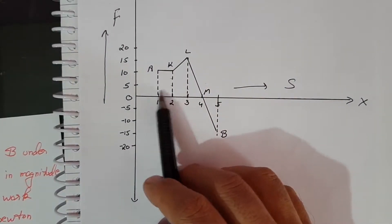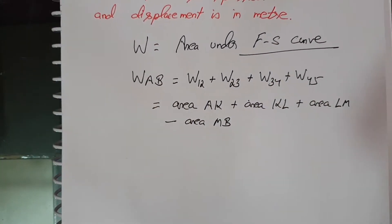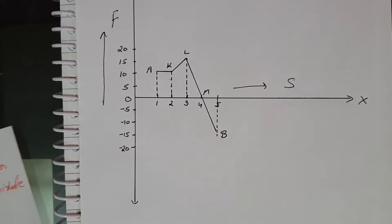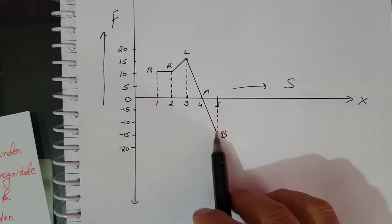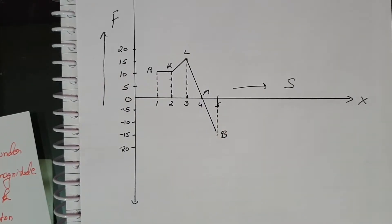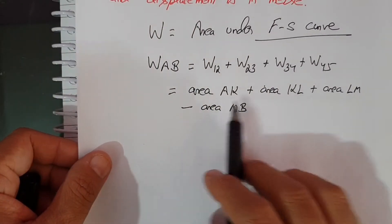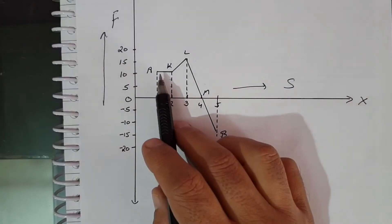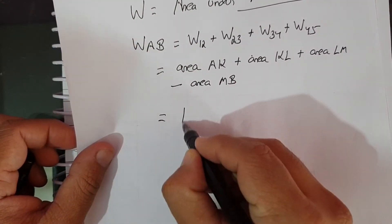The point to be noted here is that work done is a scalar quantity. The work done is taken as negative when the direction of force is reversed. The total work done is the algebraic sum of the work done in parts. Area under AK is a rectangle, so it equals 10 into 1, which is 10.